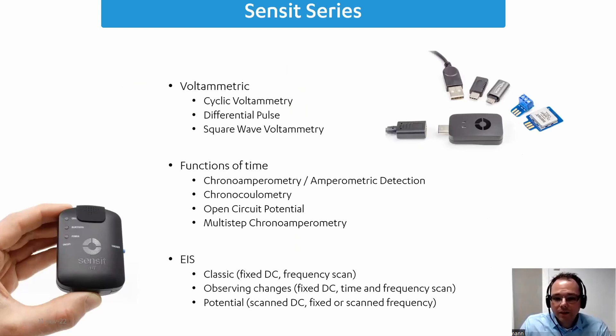The Sensit series currently has two different potentiostats. Both the Sensit Smart and the Sensit BT are capable of typical voltammetric techniques — the most important ones being cyclic voltammetry, differential pulse, and square wave. Of course, you also have linear sweep and similar techniques, as well as time-domain methods like chronoamperometry or amperometric detection.